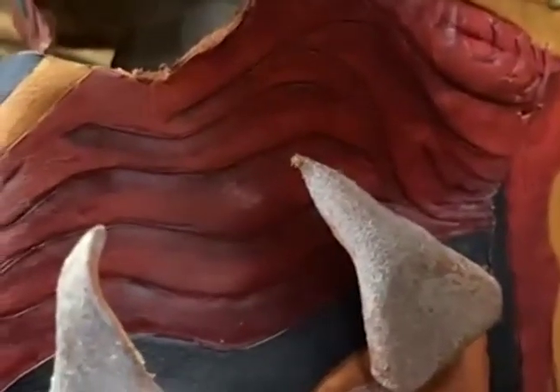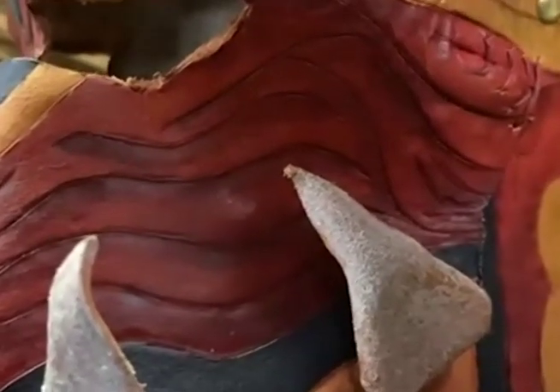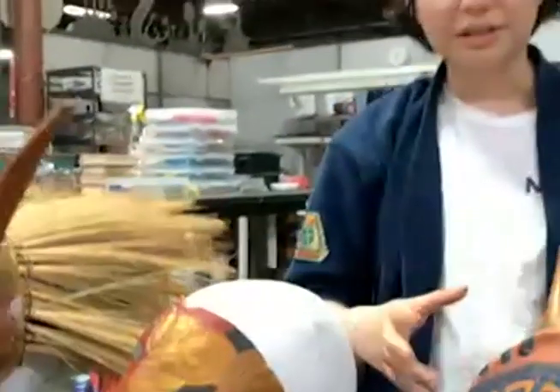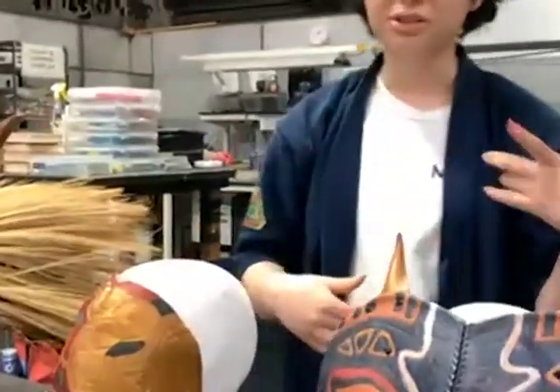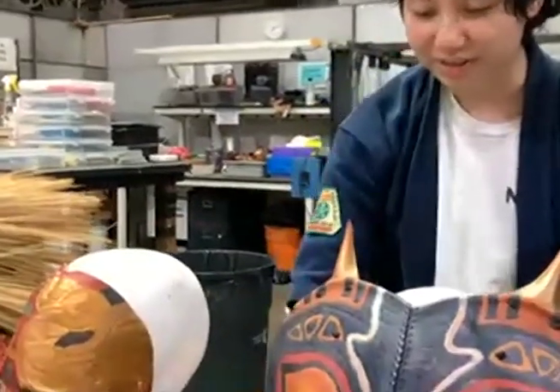I also tried a bit more water forming, which is when you get the leather really wet and then it's bendable — it's like plastic — so you can bend it, and then once it dries, it'll stay like that. That's how I made all the spikes on these two.